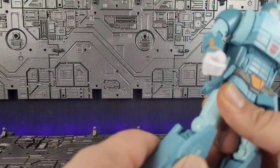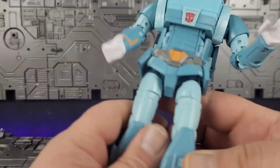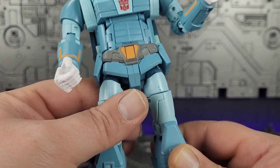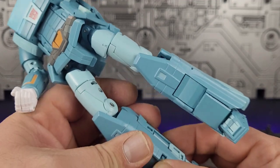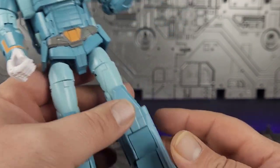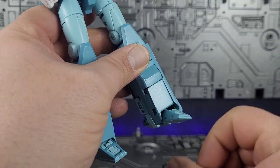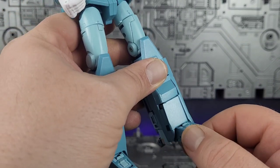The knees are so tight — there's a ratcheting system in there, but you are constantly battling loose joints. Coming down to the feet: feet go up and down, you do have a rocker, so there's a decent amount of range.